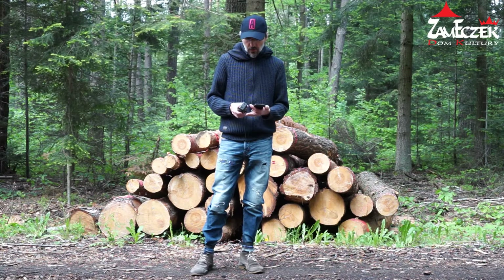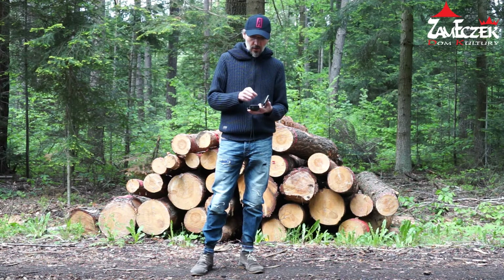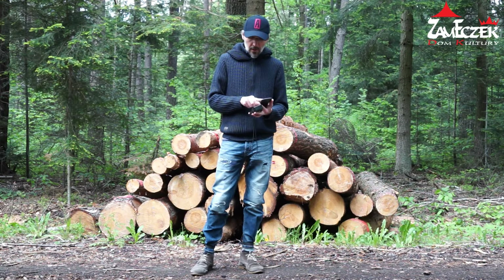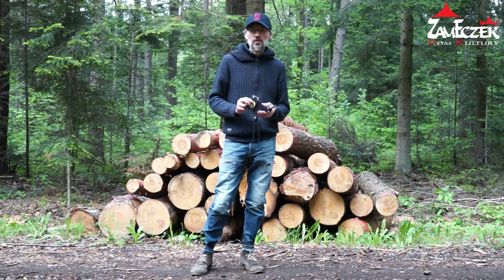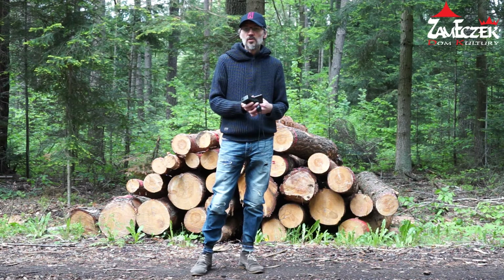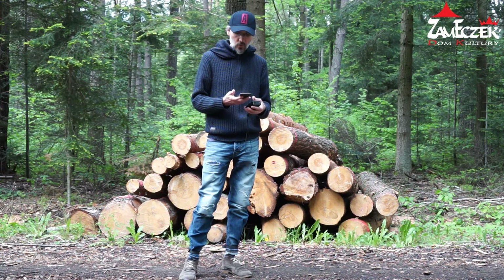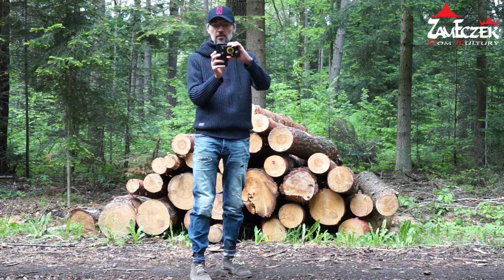Nam nie będzie to potrzebne i użyjemy tego jako filtra. Pamiętajmy o tym, żeby przetrzeć obiektyw w telefonie – to jest istotne. Można też przetrzeć sam wyświetlacz, ponieważ będzie nam się odbijało światło, będą jakieś mazy i to będzie przeszkadzać. Co jest istotne – niekoniecznie musi być wyczyszczany ten wizjer w aparacie, którego będziemy używali jako filtra. Po prostu próbujemy przyłożyć obiektyw i patrzymy, w jaki sposób wyjdzie nam ten efekt.